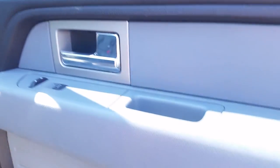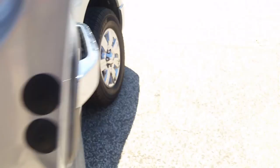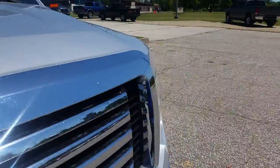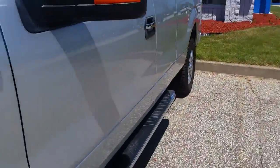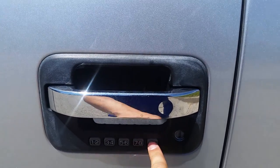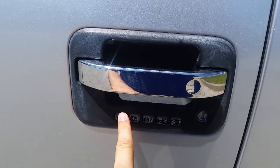It's awfully hard to see right there, but the code is zero one one three seven. So I just locked the vehicle and I'm gonna take a walk around — as you can see, it's locked. So zero one one three seven and the vehicle is unlocked.